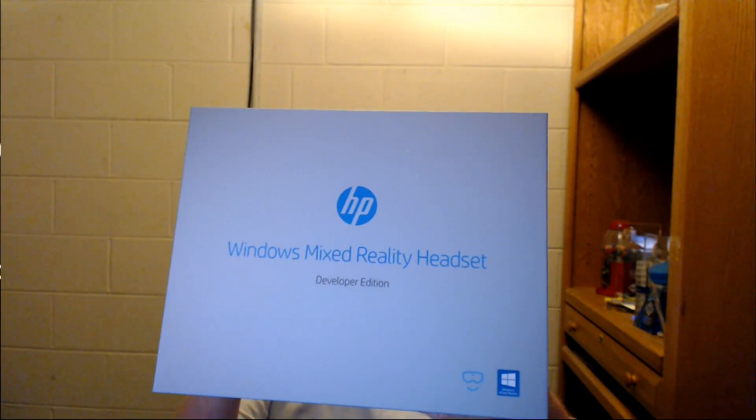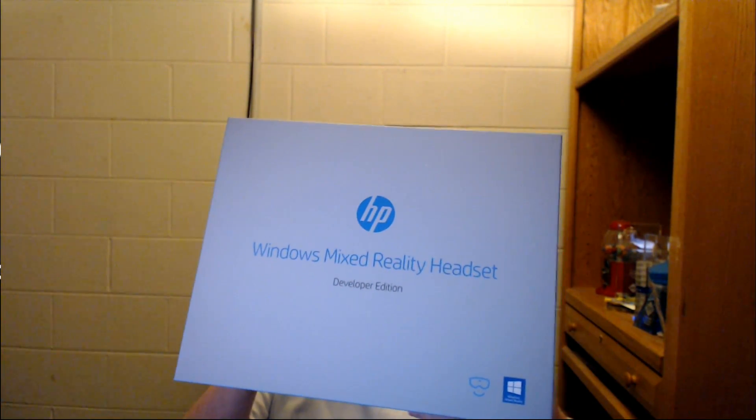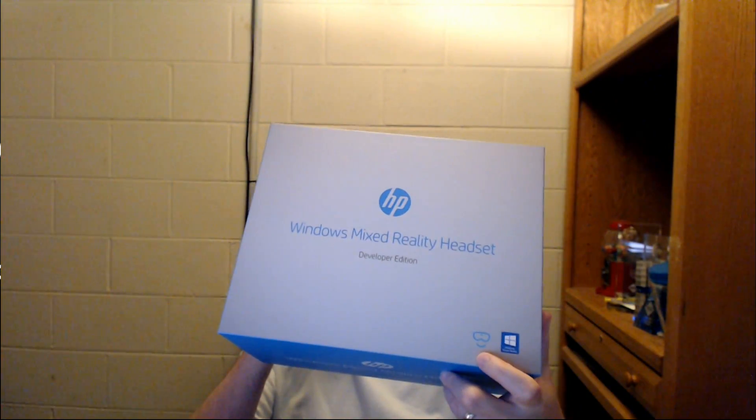Let me see the HP box, pull it out here. And that's the only thing that's in there, which is good. Windows Mixed Reality Headset, Developer Edition. With a nice logo down here. Let's just take a look.